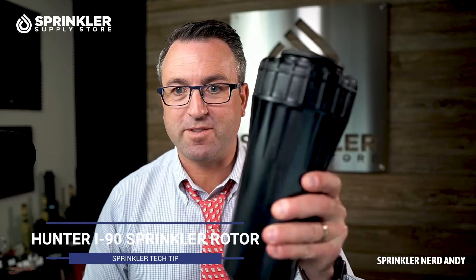Welcome back to another Sprinkler Supply Store Product Overview. I'm Sprinkler Andy and you're watching Sprinkler TV. I got a fun one today. Excuse my French — this is a big ass sprinkler.